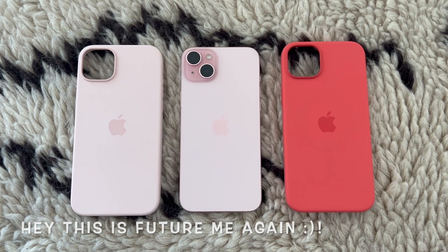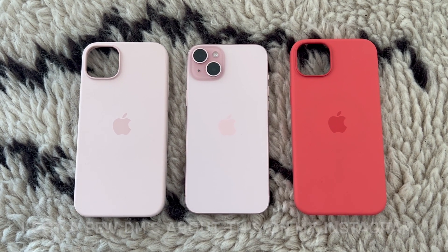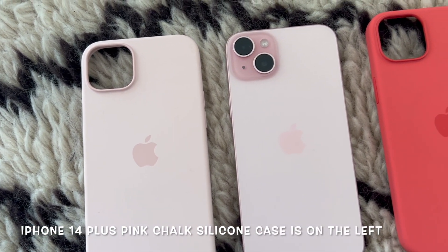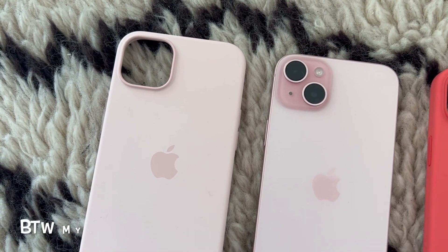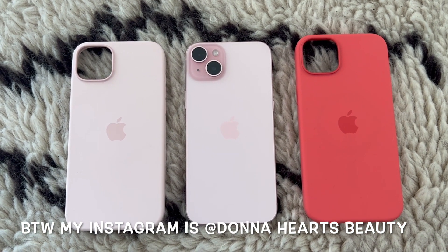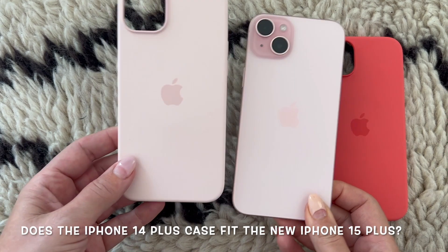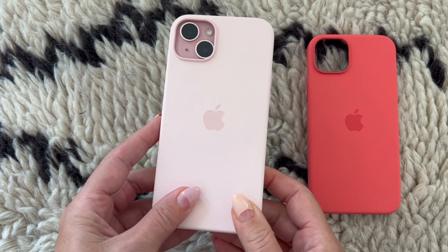Let's do a silicon case comparison test. I've got the iPhone 15 Plus silicon case on the right in guava, and the iPhone 14 Plus silicon case on the left in pink chalk. Note that this year's pink for the 15 Plus case is called light pink by Apple - a slightly lighter pink than chalk pink. Let's see if the iPhone 14 Plus case will actually fit the iPhone 15 Plus.